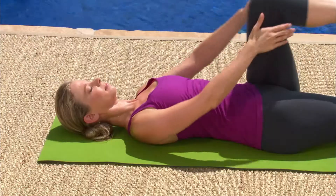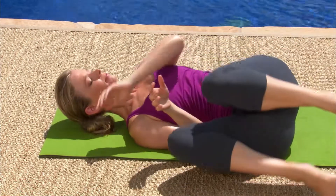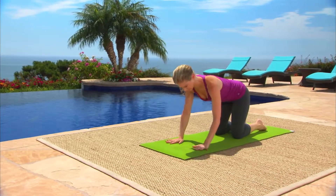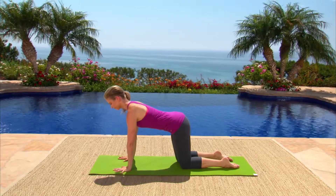Hug your knees into your chest. Roll to your right and come onto your hands and knees into table pose. Place your hands under your shoulders and your knees under your hips. Spread your fingers evenly apart and press your hands down as if through the floor to lift up out of your shoulders.